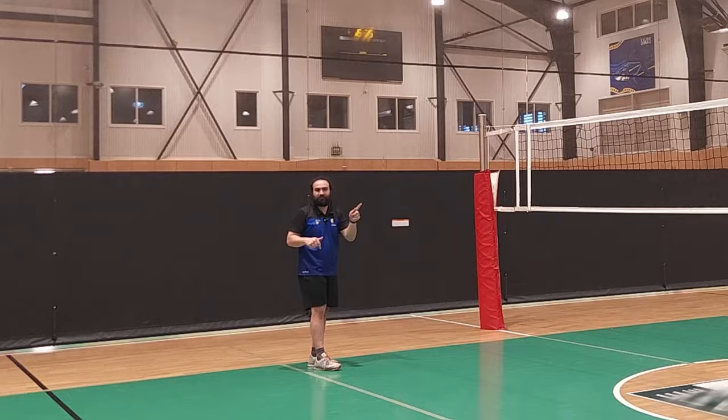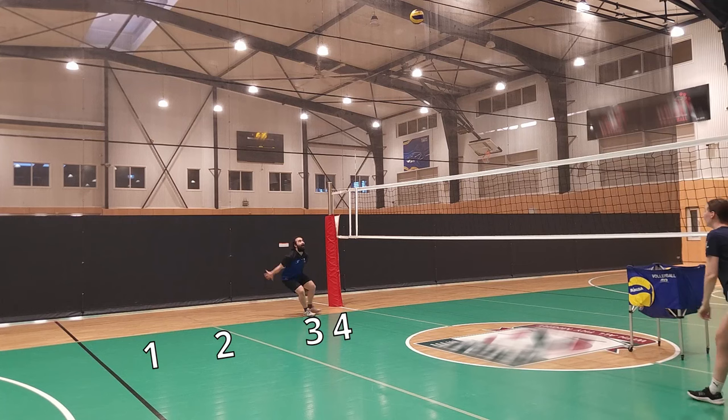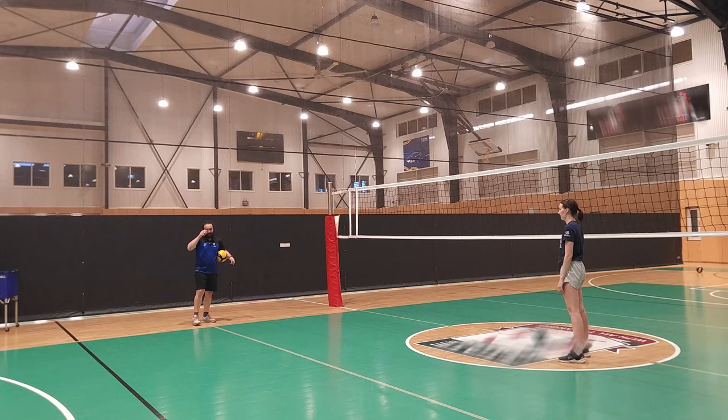Throughout the video, I want you to take a look at my footwork. Every time the setter touches the ball, I want you to take a look at what step I am in my approach — am I on my first step, second step, or third step? Have you paid attention to where I'm starting my approach as well? I'm not starting in the court. I'm a right-hander — on the left side you start outside. It's going to be a medium ball, so check what step I'm on in my approach.